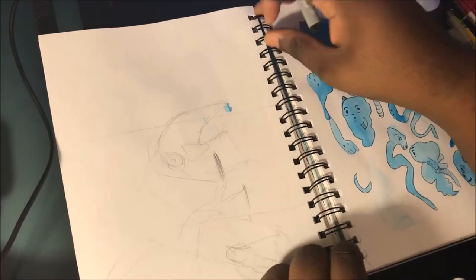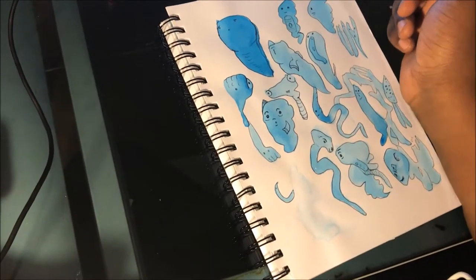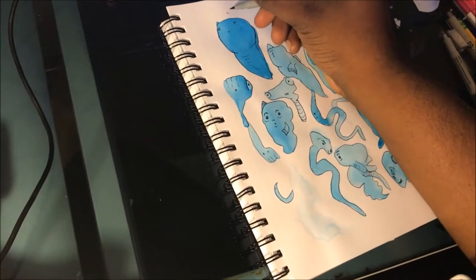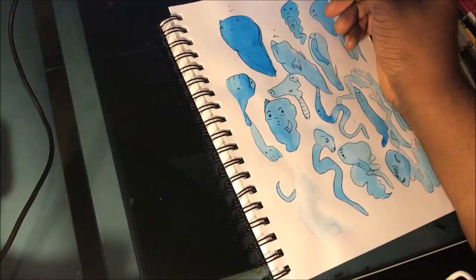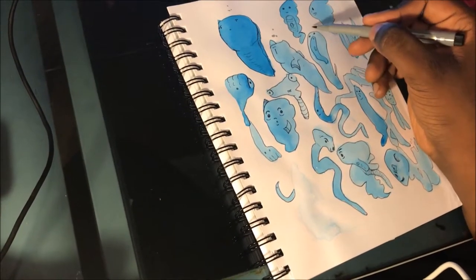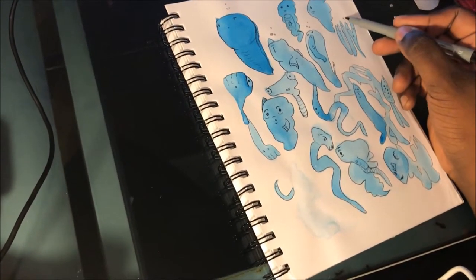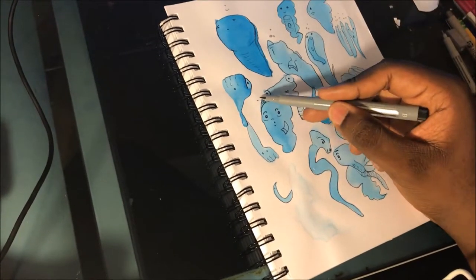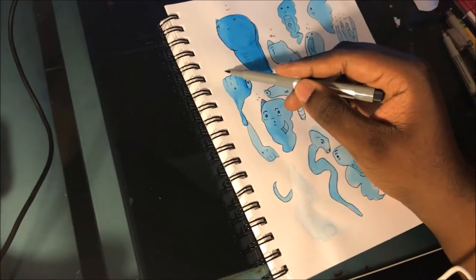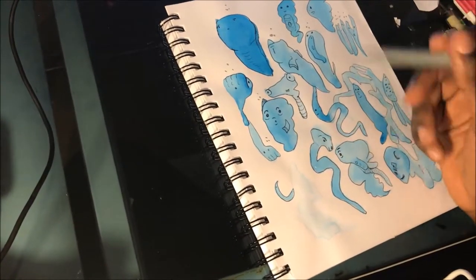These are my ink splotch fishes — as I told you, a lot of practice was going on with the ink pen and I didn't know what to do with the splotches. One of my friends was like, 'just make something out of them,' so I did. I made little ink splotch fishes and whatnot. It's odd, it's different — I know we don't usually draw like this, but imagination leads to some level of creativity, I guess.